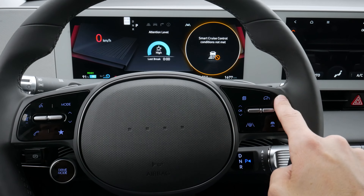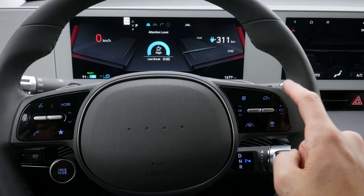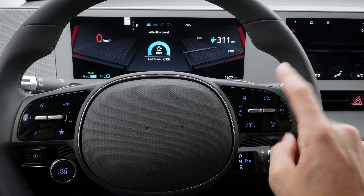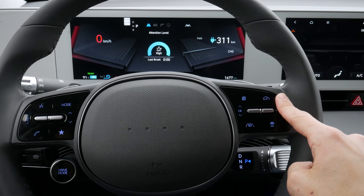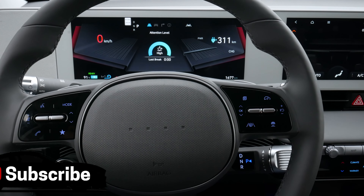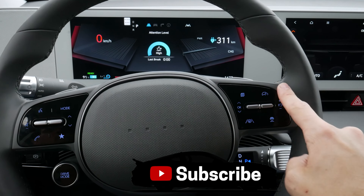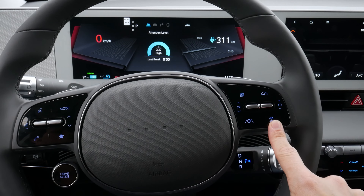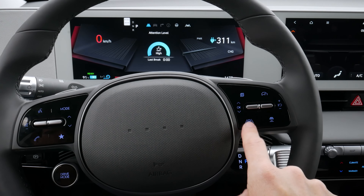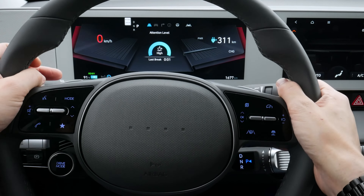We've got our smart cruise button — we actually have to be driving to turn it on. Once we get to our ideal speed we press either plus or minus to set it. The smart cruise is amazing: if we're following a vehicle and they start slowing down, your vehicle automatically slows down too. If they brake, yours comes to a stop. If they pick up speed or change lanes, yours picks back up to your set speed. We've also got a distance indicator for how close or far we are from the vehicle in front, and our lane follow assist — I always recommend keeping it on to keep you balanced in your lane.